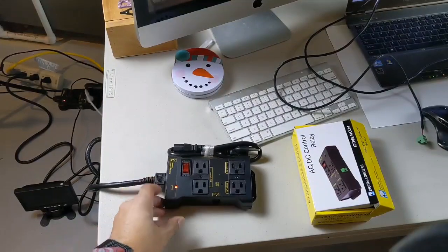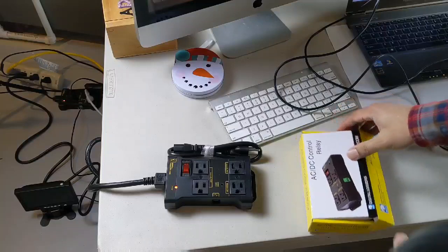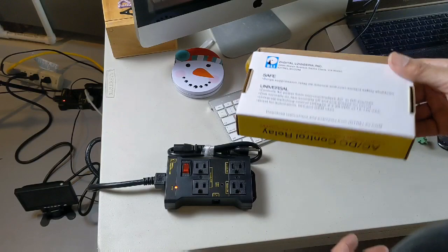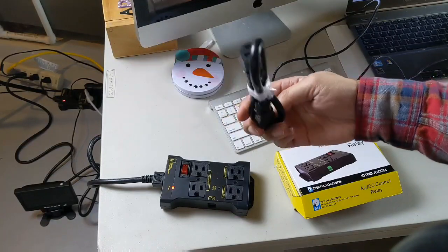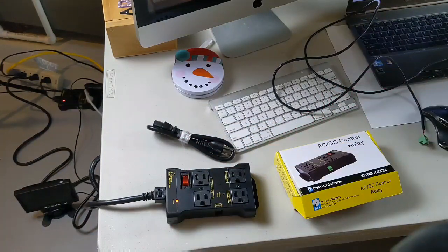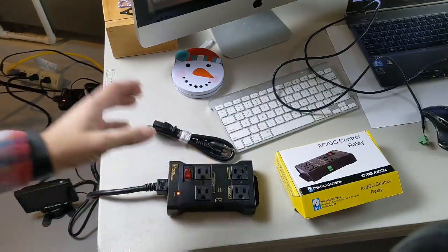Here's something you can consider as a solution for this challenge — it's called the AC/DC control relay by Digital Loggers, iot relay.com. It's just this simple surge protector here. It comes with a power cord which in our application with the arcade is probably going to be too small, but you can get up to a 50-foot cable if you want. It works with a standard computer cord.